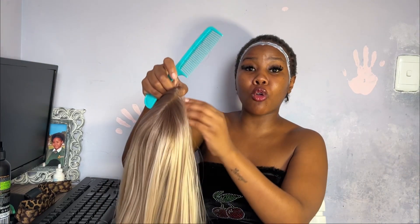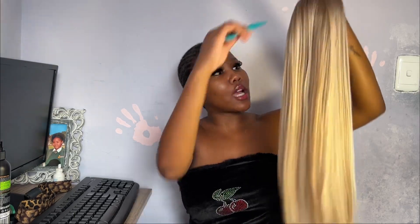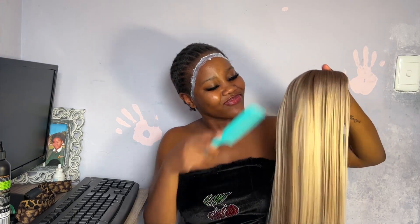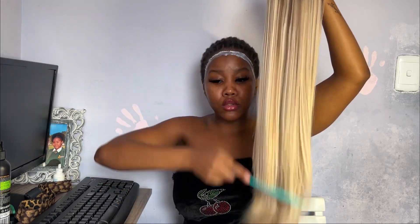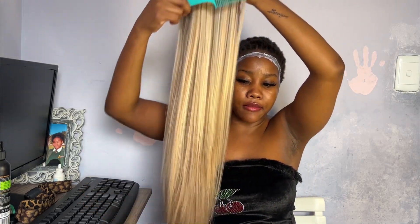I'm gonna let this dry. I already installed this wig before — it just needed me to revive it. Here's a tip: I didn't even wash it because I only wore it once, so it wasn't dirty. I just ironed it and dried it, and it was back to being brand new. That's Mimilax for you!